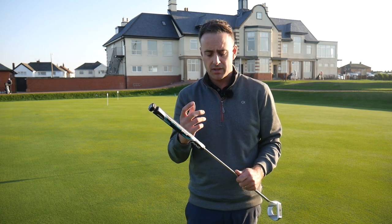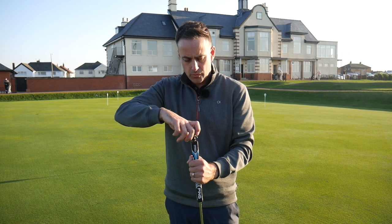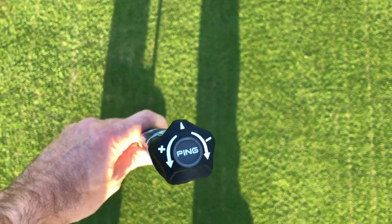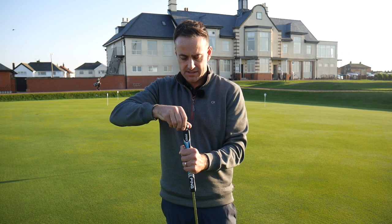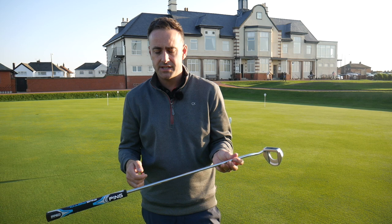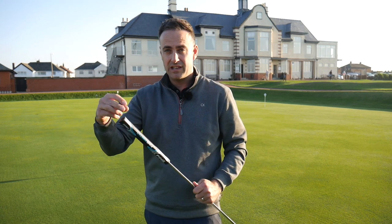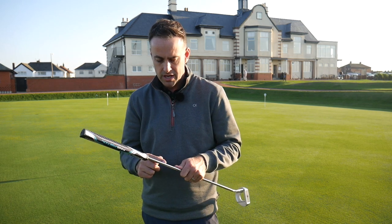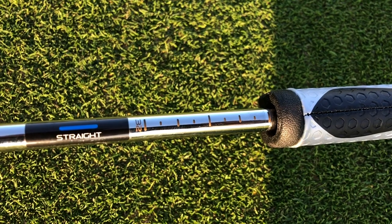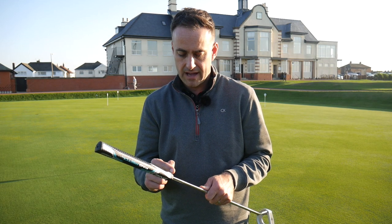This came out of the box at 34 inches as standard, but I need to change it because when I was fitted at the Ping factory — there's a link to that video — I was fitted at 36 inches, much longer than I've always played but it feels fantastic. Every full turn changes the length by a quarter of an inch, and there are notch markings down the back of the shaft so you don't need to measure — you can read off 33, 34, 35, 36 inches directly.